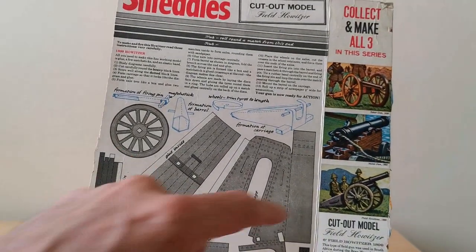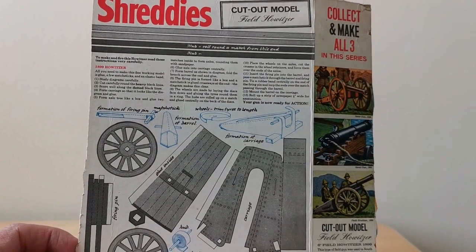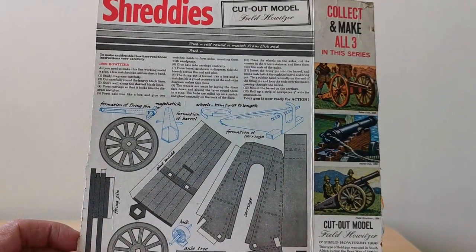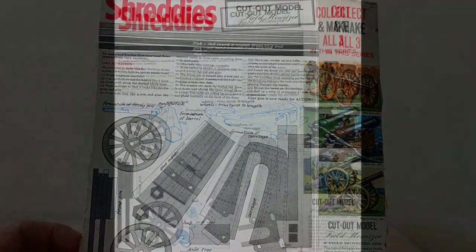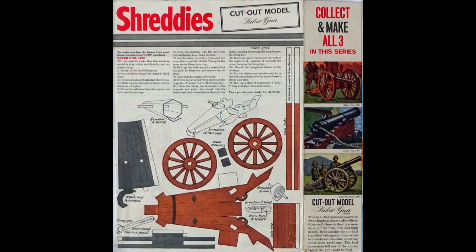What's really interesting for me is just how small the packets of Shreddies were at that time compared to what they're like now, so people must have had really small portions or just got through tons and tons of these. It's a really nice offer — I really like these sort of cut-out sets where you can actually make something.